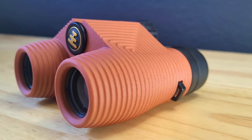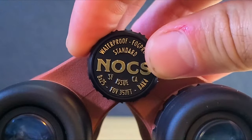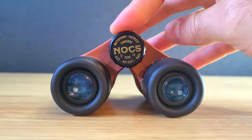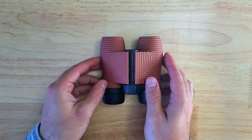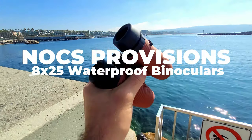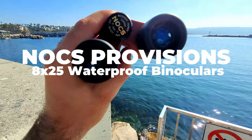In this video we're going to be taking a look at the core features and testing out the Nox Provisions standard issue 8x25 waterproof binoculars. So if you're in the market for a compact pair of high performance binoculars, this video will help you decide if they're right for you.